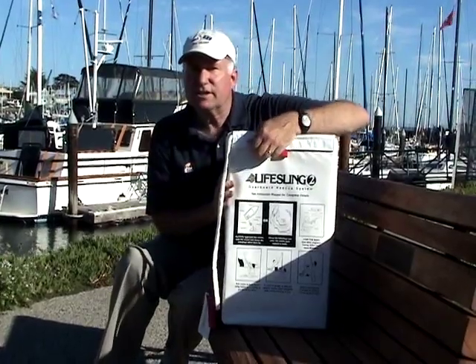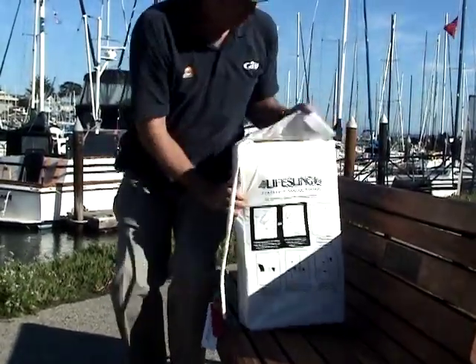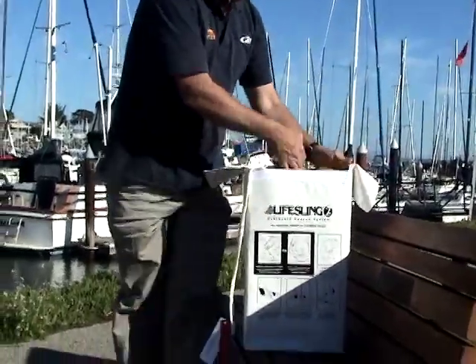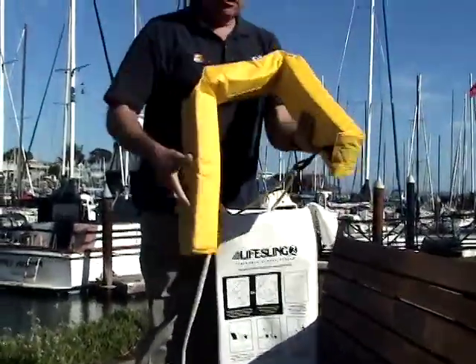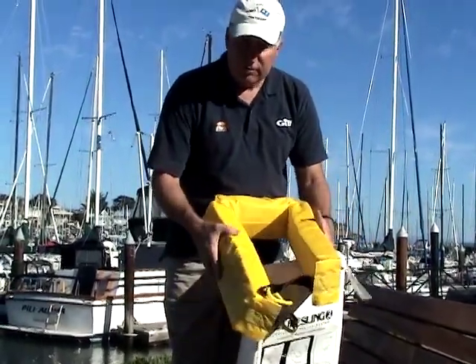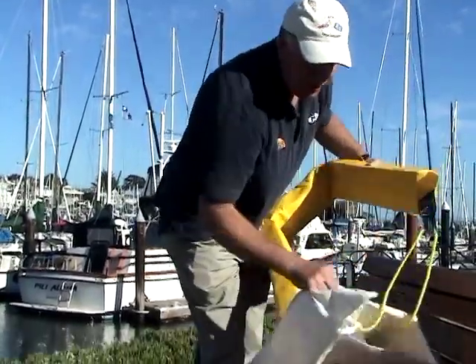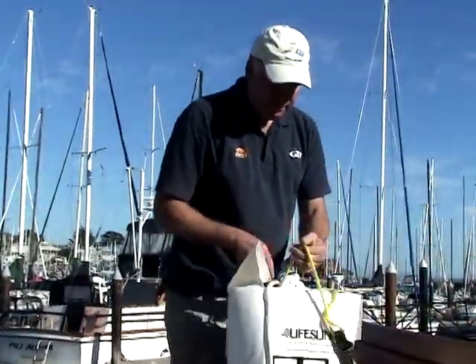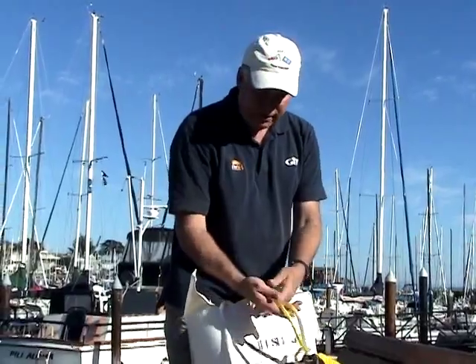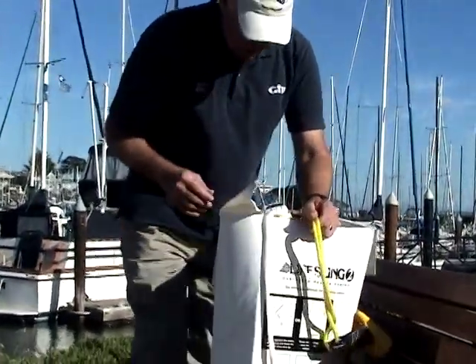The LifeSling consists of the case that you've already seen, and then a floating collar that has over 20 pounds of buoyancy. This is made out of foam similar to what you'd find in a life jacket. In addition, there's 150 feet of line inside, and this line is floating polypropylene line — very light, very strong — and that allows it to stay on the surface while you're doing your rescue.